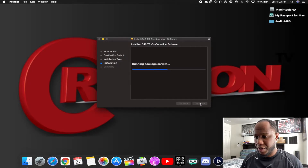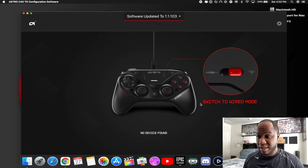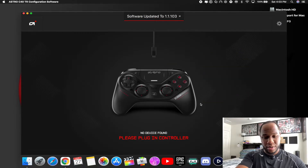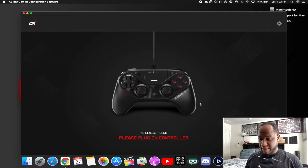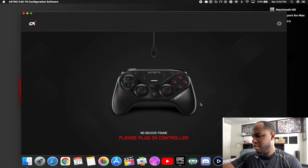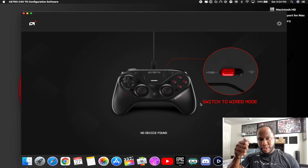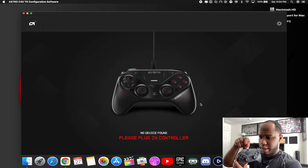Going through the little installer — okay, letting it configure. Perfect, it's all updated. Software is up to date. Now let's get the controller and plug it in. I'm going to test the controller first, then the wireless adapter. Here it is — plugging it in right now. Got it all plugged up and I'm about to plug it into the controller. Three, two, one — will it connect to the controller on Mac?